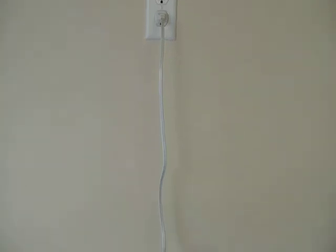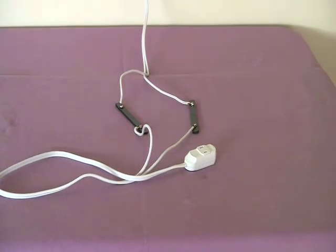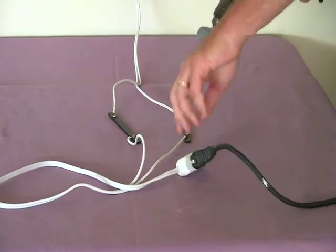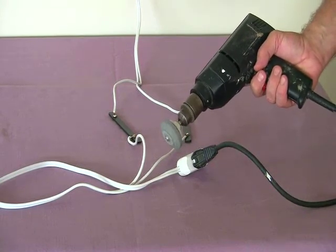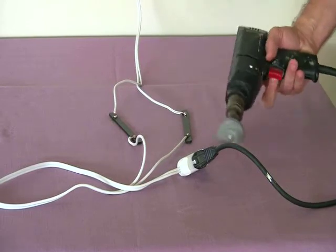To illustrate how Electroplast conducts electricity, we have spliced two pieces of Electroplast into a standard household extension cord. The drill plugged into the cord is fully operational. The Electroplast material has copper inserts to ease the soldering process.